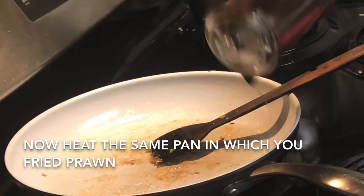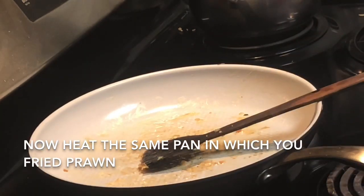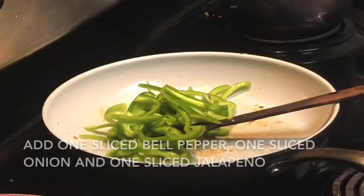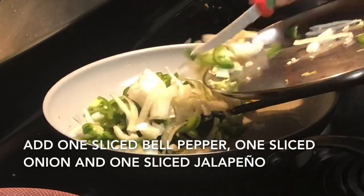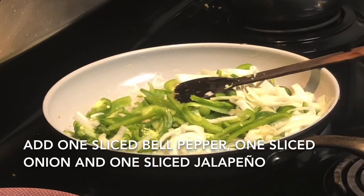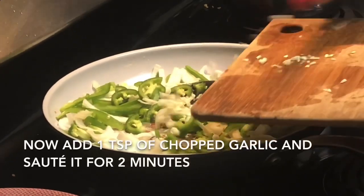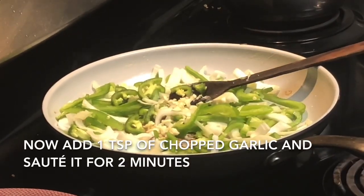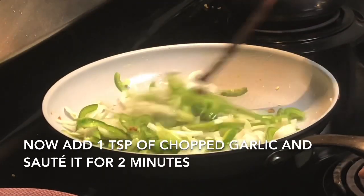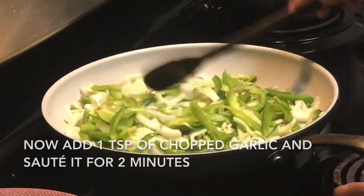Heat the same pan — I always prefer to use the same pan because the grease from the prawn in the pan gives a nice aroma to the recipe. I've added one tablespoon of oil, then I'm going to add one sliced bell pepper, one sliced onion, and one sliced jalapeño. Sauté for two minutes, then add one teaspoon of garlic. I prefer the flavor of garlic a lot, but it's up to you.